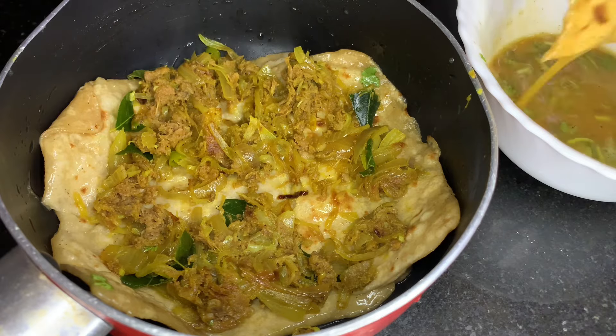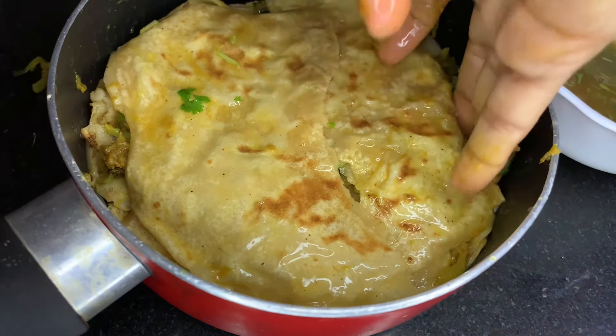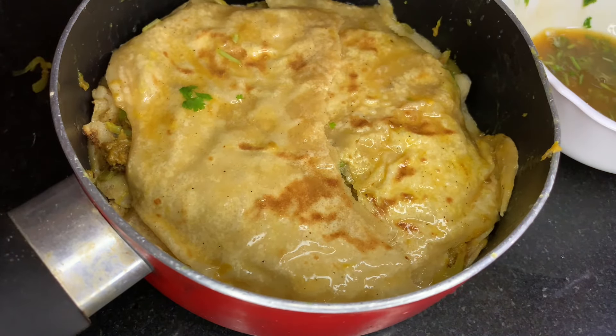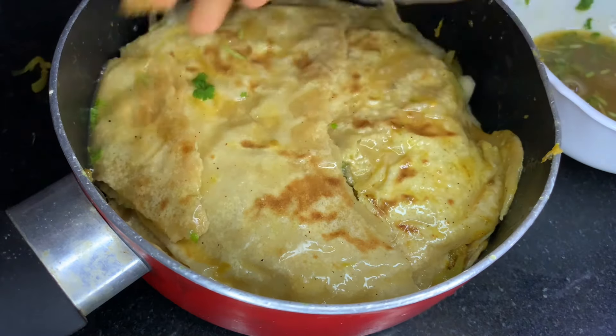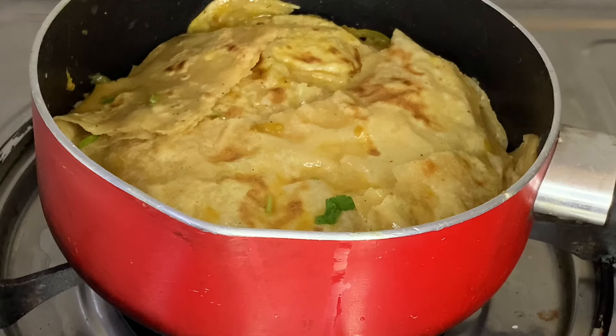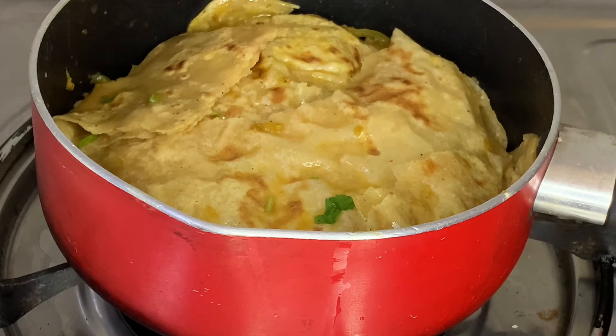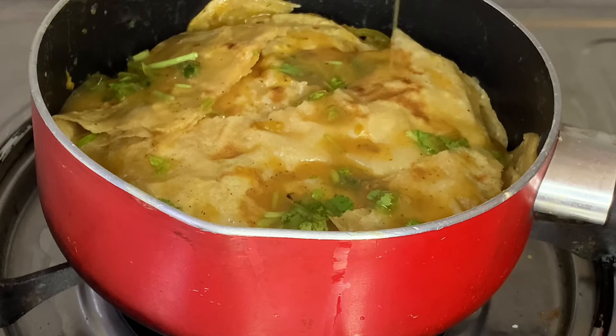We will add the chutney in the bottom. I am now going to add the chutney. We will add the chutney in the gap. Now we have to turn on the flame.